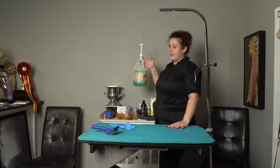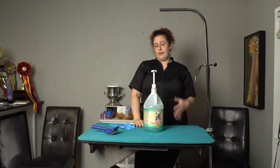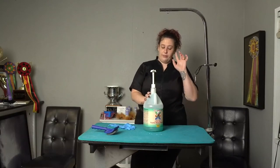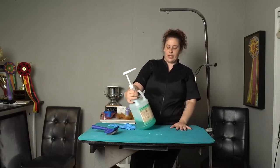So my go-to, my favorite thing to use, is shampoo. There are a lot of different kinds of whitening shampoos. This is my personal favorite — it is called Easy Groom Crystal White Shampoo. And this is an enzyme whitening shampoo.